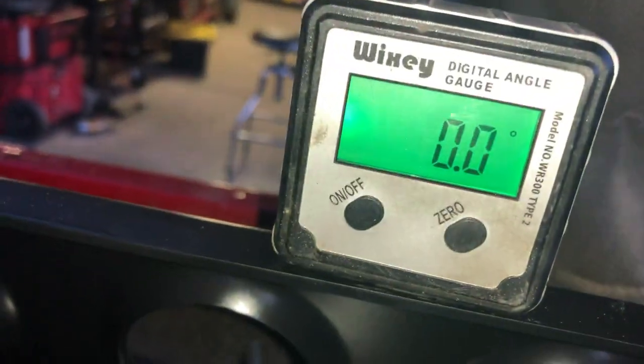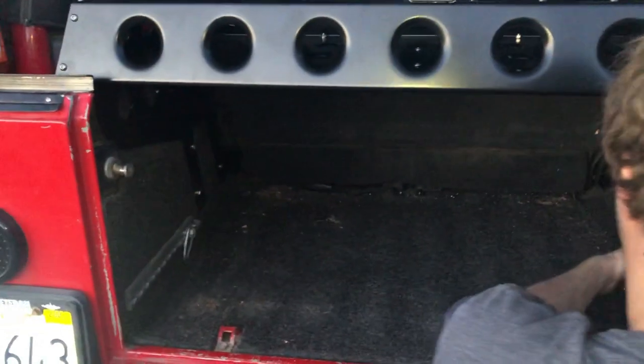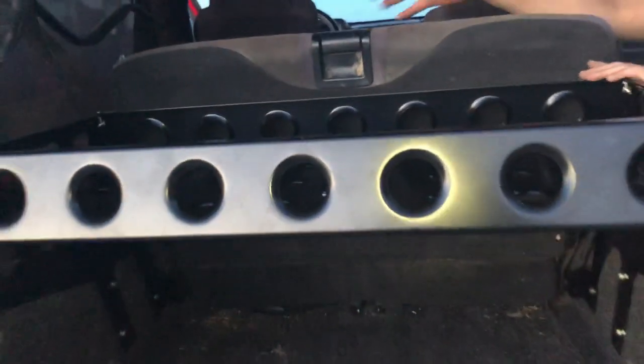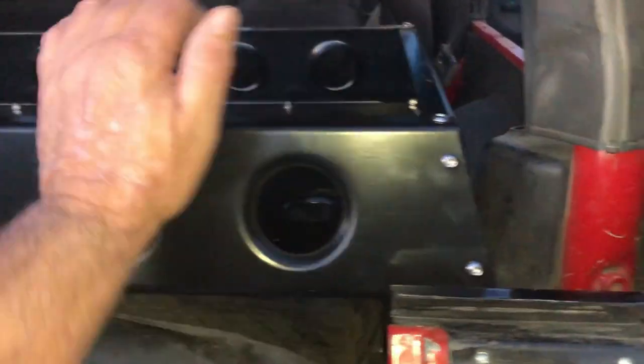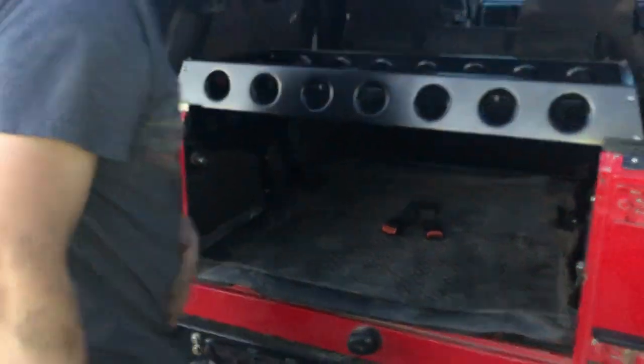That's a zero there — looks like it came out nice. We've got it level this way, you can see it — zero, zero. That's just putting the carpet back on. Now it's going to be strong enough to put stuff in, and the rubber mat goes back in.